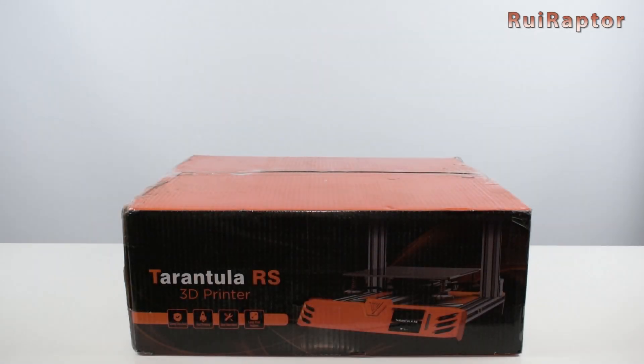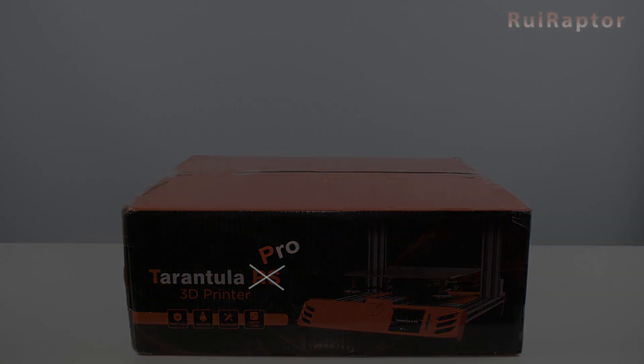Hey you guys! Don't be fooled by the RS on the box. Today we will have a closer look at the new version of the Tarantula Pro 3D printer. You want to know what's new, so stay tuned!